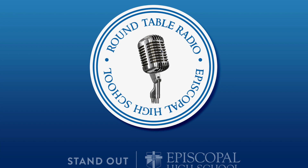Welcome to Roundtable Radio. I'm Lily Masterson and this is my podcast on vegan eating. Today we're going to be talking about some substitutes for eggs in cooking.